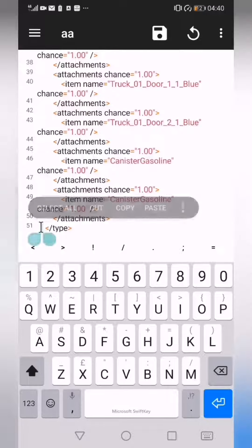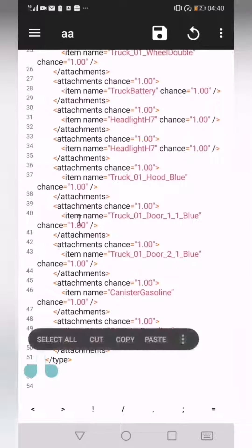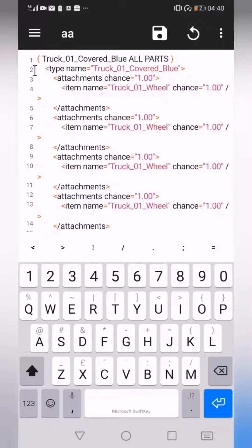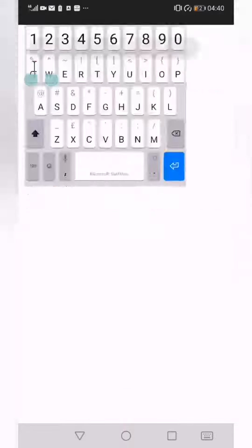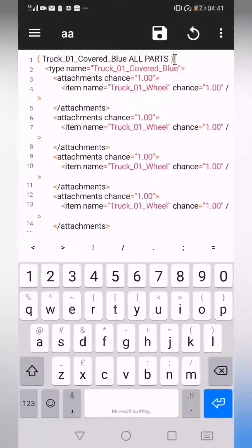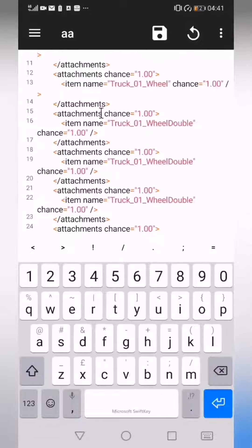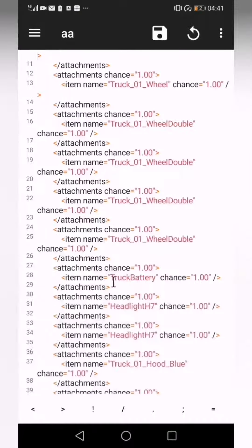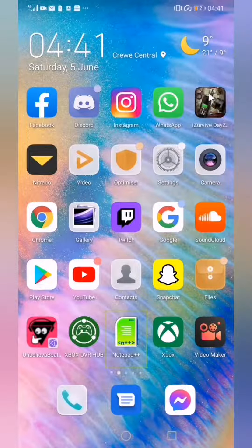Paste it in, then copy that, go to the top, and paste it like that. Make sure it's all lined up — obviously that bit shouldn't be there. And that's how it works — you can edit your Nitrado with a keyboard and mouse on your mobile phone.